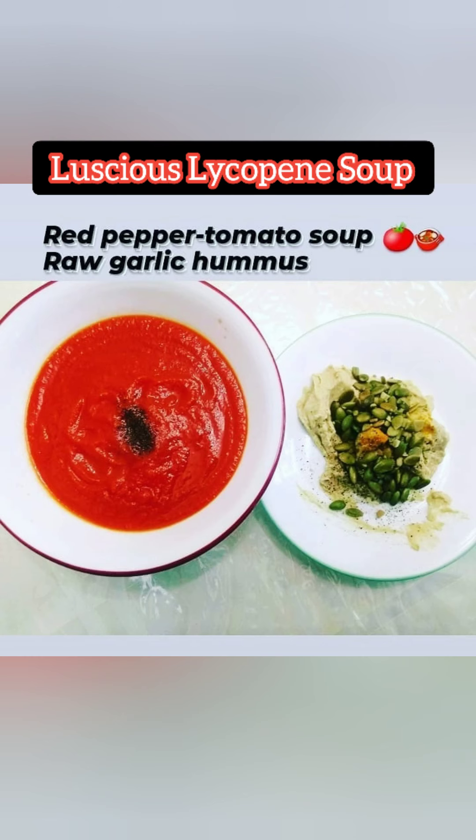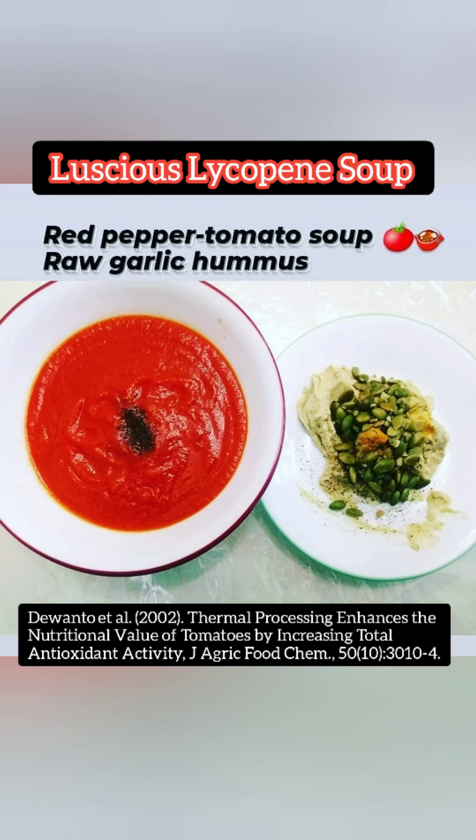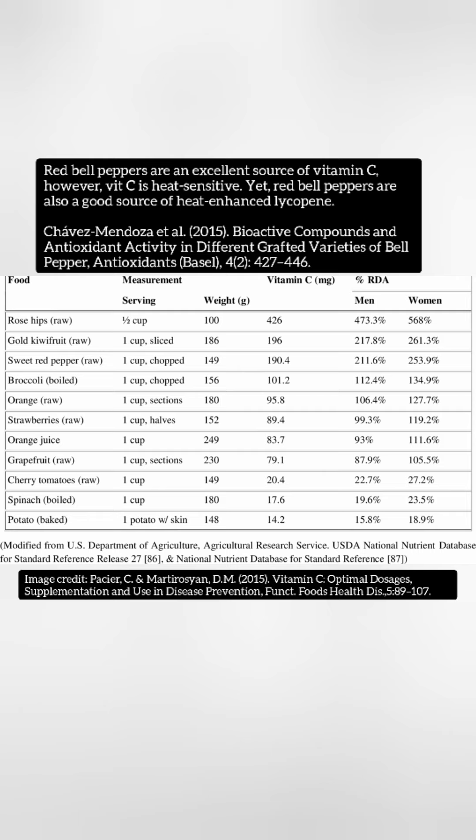This next picture is from my client. This red pepper tomato soup was absolutely divine. I added a little black pepper because it's got piperine, which increases bioavailability. The tomato soup is really ideal because, interestingly, tomatoes contain lycopene — the antioxidant — which is actually more bioaccessible and more bioavailable when it's heat processed. So this is an ideal situation.